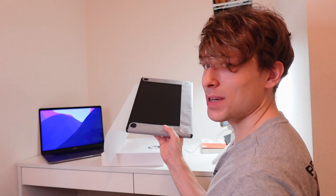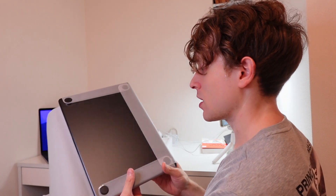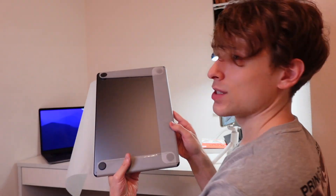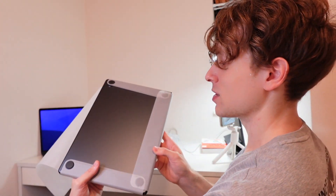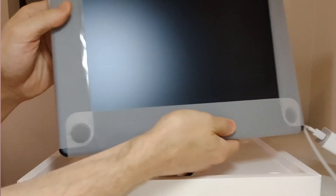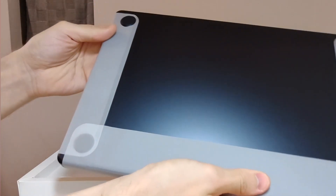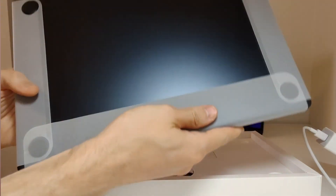Opening this up, I just remembered that the version I ordered is this cool moonlight gray. I've never owned a laptop with this coloration, so I'm excited to own something that looks a little bit different. If you can see my computer back there, it's more of a lighter silver color. But this one is a really sleek, cool-looking dark silver or dark gray. That's really cool.